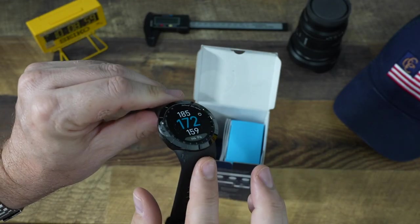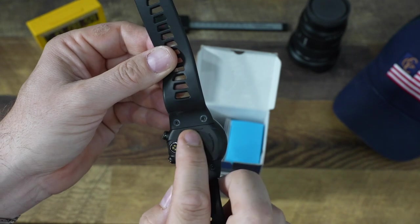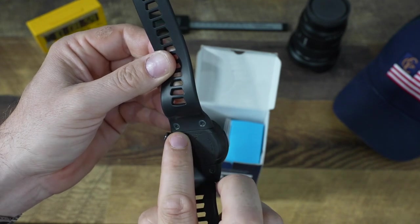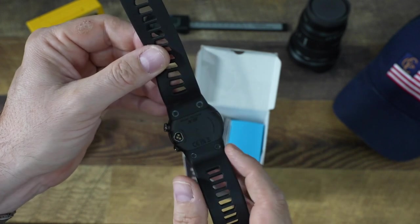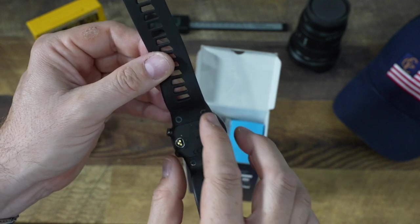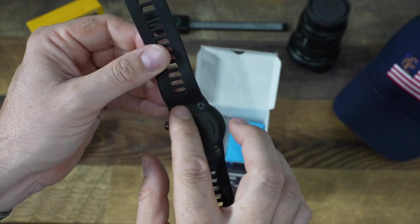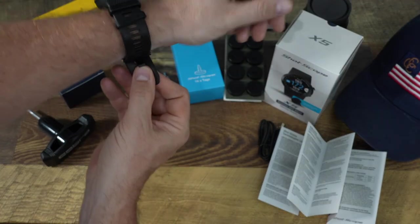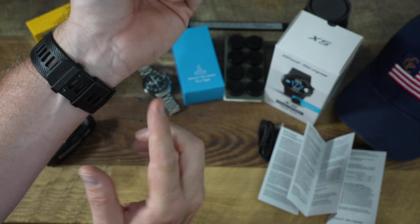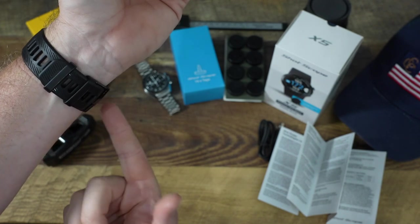A couple of interesting things about the construction: the band itself is fixed and ShotScope uses hex screws to attach the watch band. It is possible to change out the bands but it's not as easy as some quick-change systems on the market. Also, the watch clasp fits on your wrist opposite from most watches — with ShotScope being based in Scotland, maybe it's a Scottish thing.